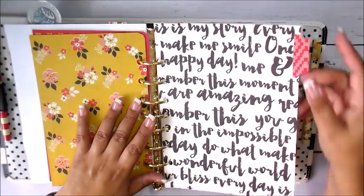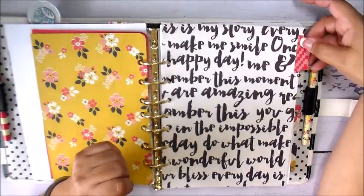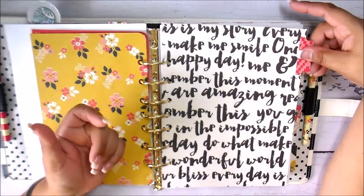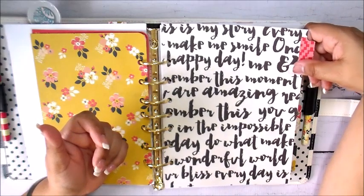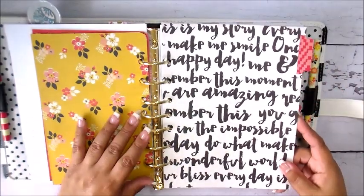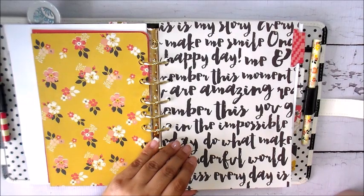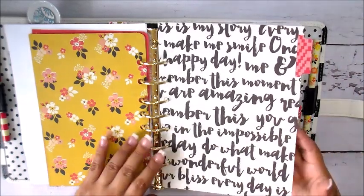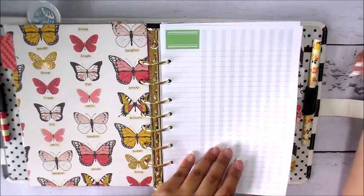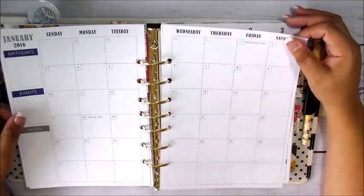I haven't labeled my sections yet, but you can see I added tabs. I get a lot of questions about those tabs from people who see them in my journals and art challenges. I'll show you at the end how I do them. I have a tab punch from We Are Memory Keepers that does the job really quickly. There's also a checklist page in the Plum Paper that you can adapt to whatever use you need — it's double-sided.